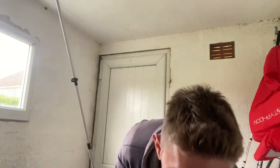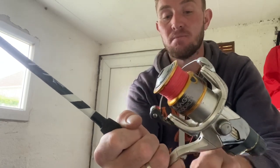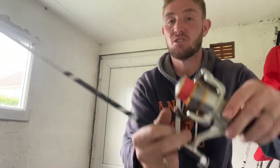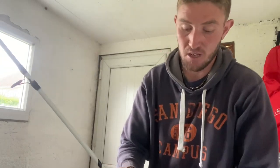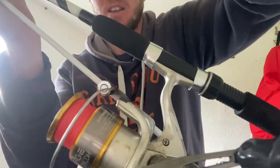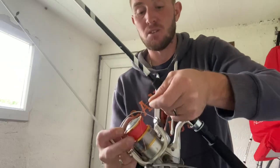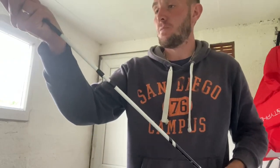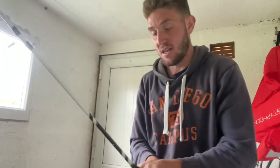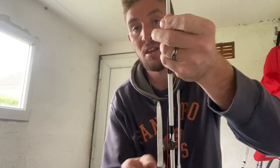Make sure the rod sections are nice and secure — you don't want to be casting out and having the end of the rod come off. I've done that many times in the past. So all it is, get your rod, put it together, and tighten up nice and tight like so. Make sure it's nice and secured so it can't go anywhere. Then get your line, open up the bail arm like so, feed it through so it sits on the roller, and then feed the line all the way through the eyes of the rod.